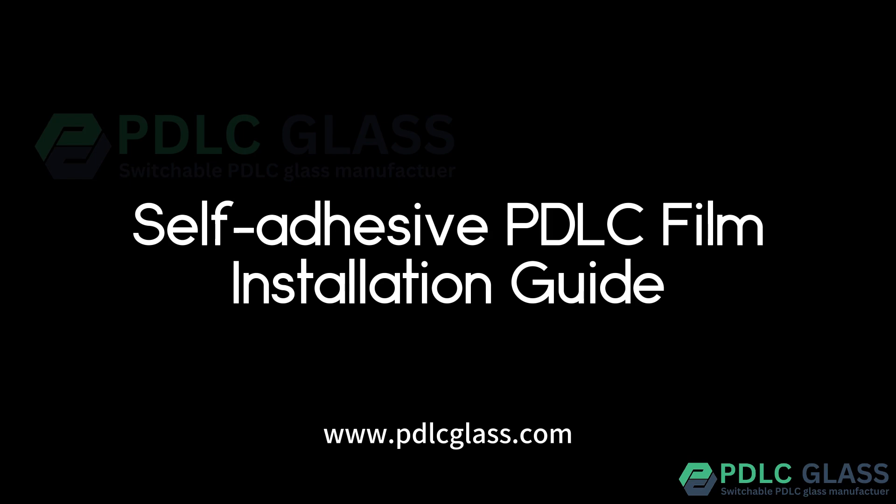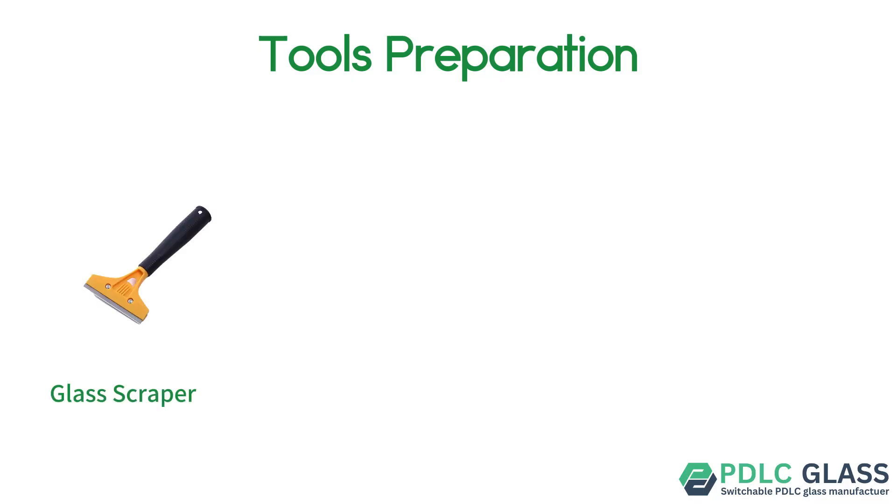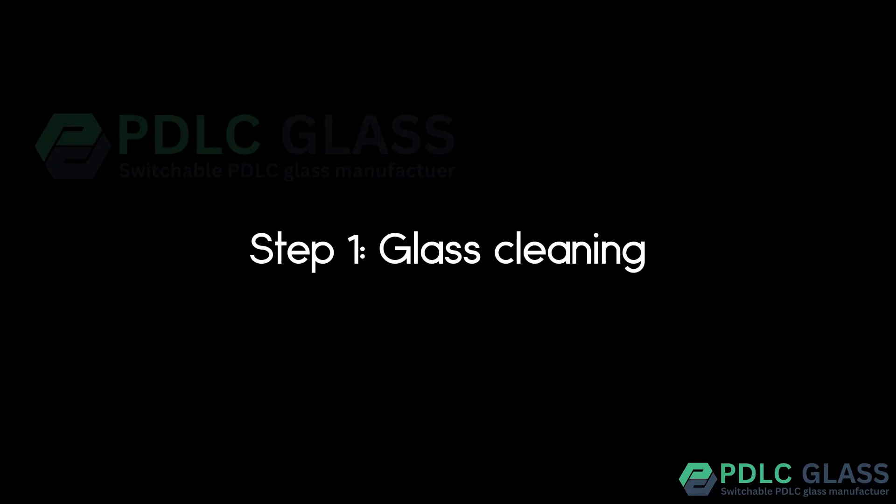Self-adhesive PDLC film installation guide. Tools preparation: glass scraper, 99% isopropyl alcohol, dust-free cloth, scraper squeegee. Step 1: glass cleaning.